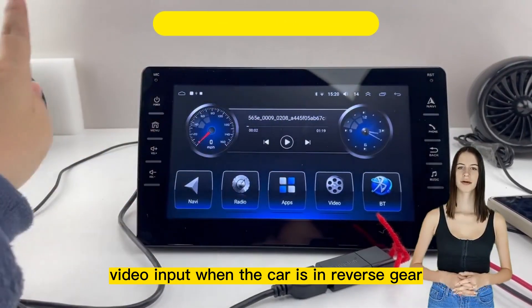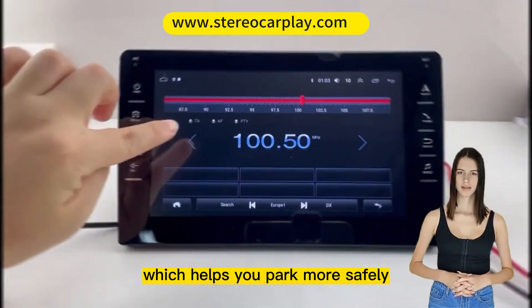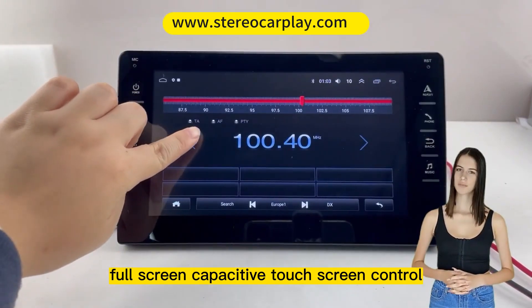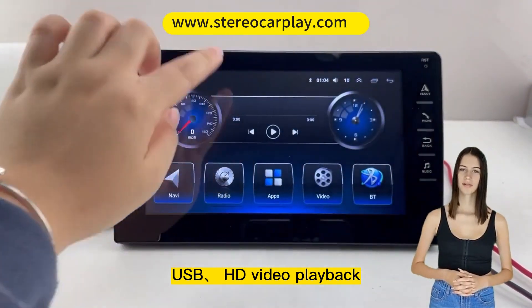Full-screen capacitive touchscreen control with multiple EQ sound scenes to choose from. USB HD video playback supports multiple file formats. Also supports memory playback from large-capacity SD card and U-Disk.